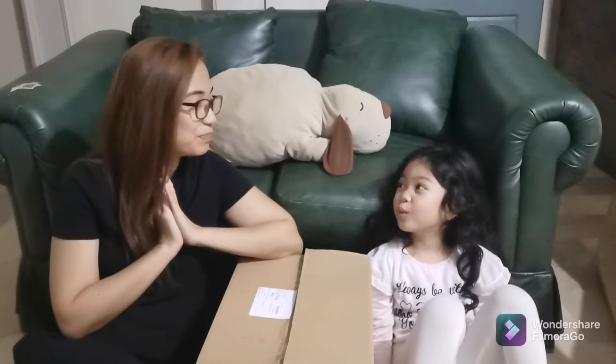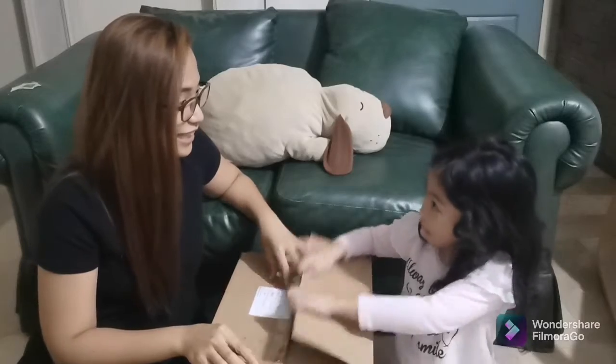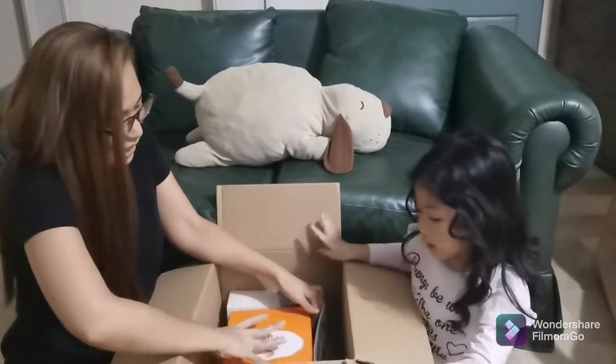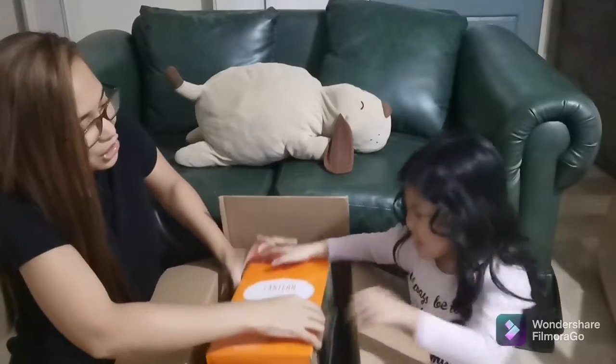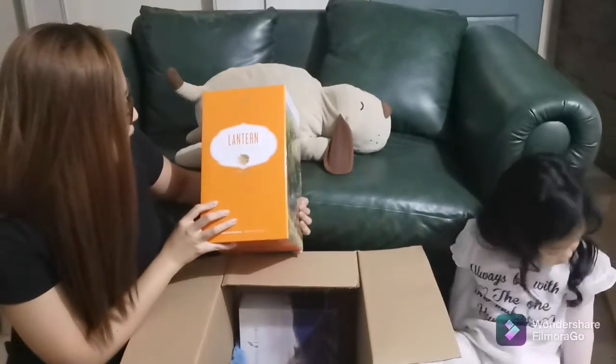And you know what my prize is? My prize is a premium starter kit. Where is it? It's inside. Is that another box? So I got a new diffuser. Yay! And this time I got a lantern.